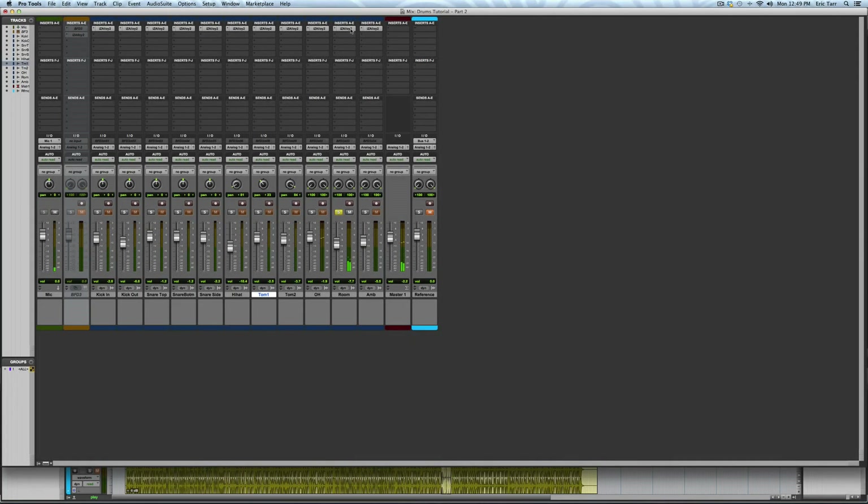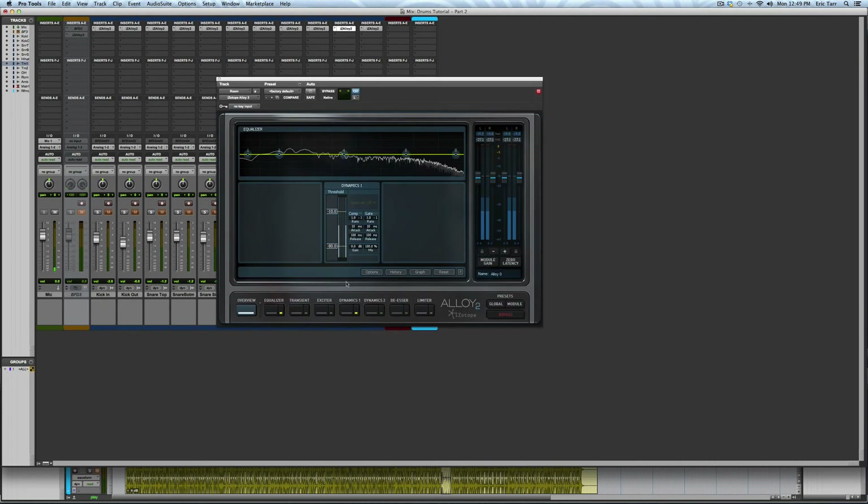For my room mics and ambient mics, I'm going to treat them differently. Starting with the room mics, I'm going to over-compress them and give them a lot of dirt, distortion, and overdrive as a special effect.